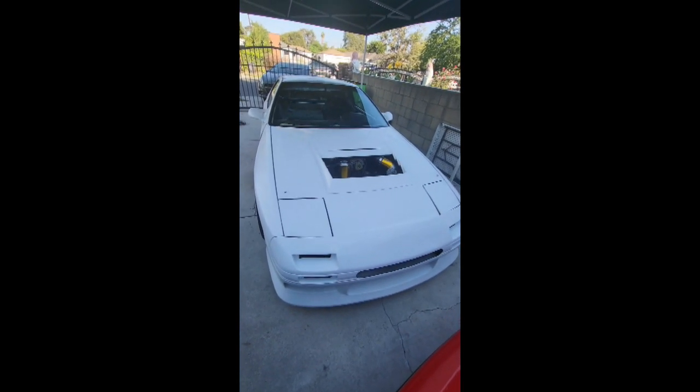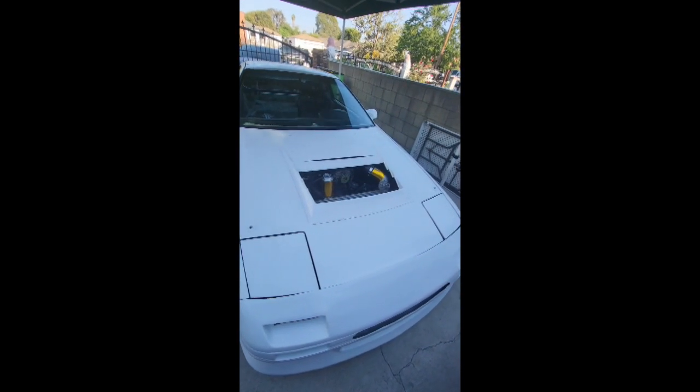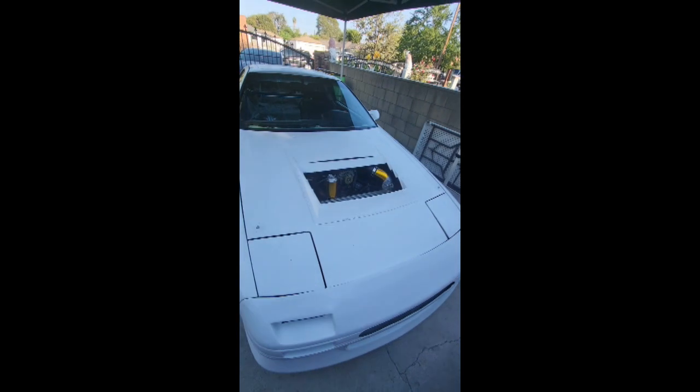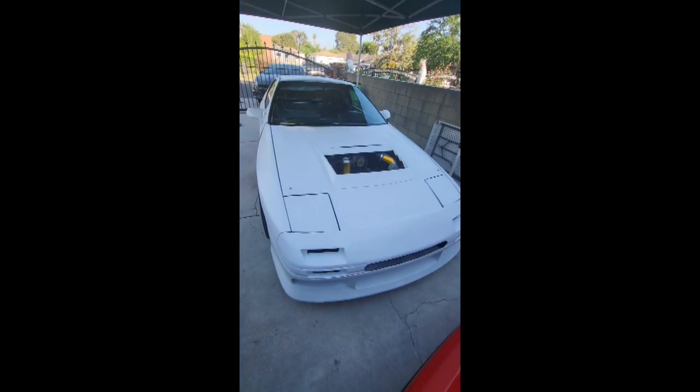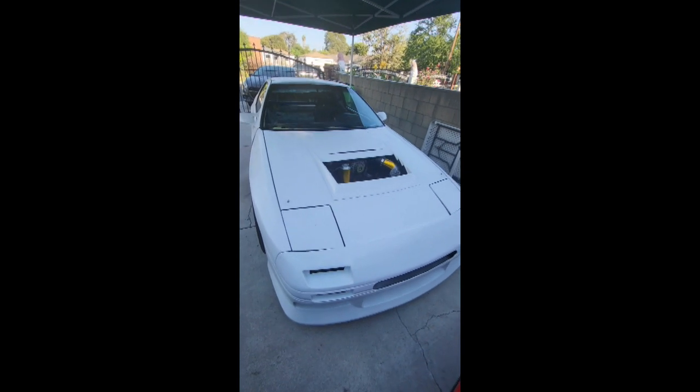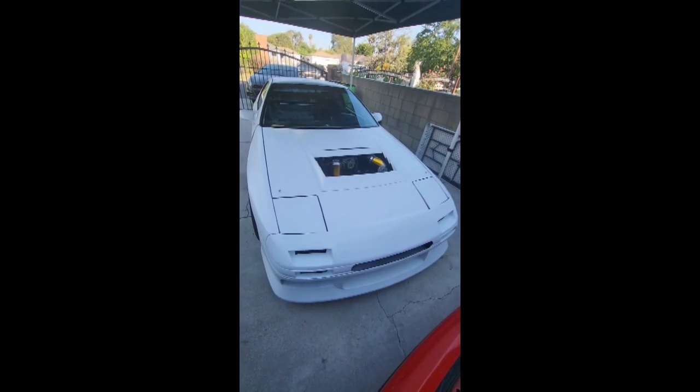I am running a Haltech Elite 1500 with premium harness. The goal of this event — even though I will be a vendor — so if you are in SoCal and you are a Rotary fan, you know about Seven Stock. Come by the booth, come by DOW Motorsports and check us out, see what we've got going.